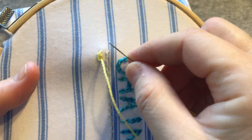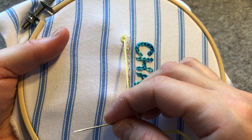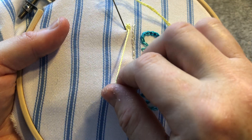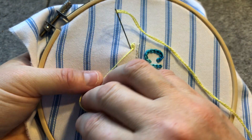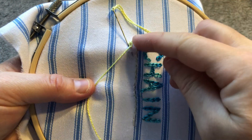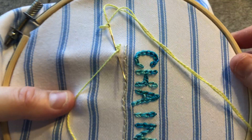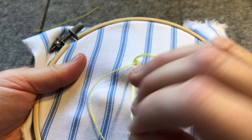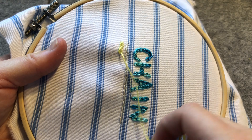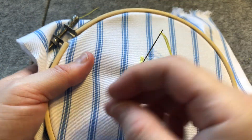Then we pull it through, and what you can see is you're getting a little twist, almost like a little dash there. We're going to do the same again - take our needle and pop it into the fabric just across from where the thread came out, then bring it on the diagonal across and keep it in the line, coming through so we get the loop that makes the chain stitch.